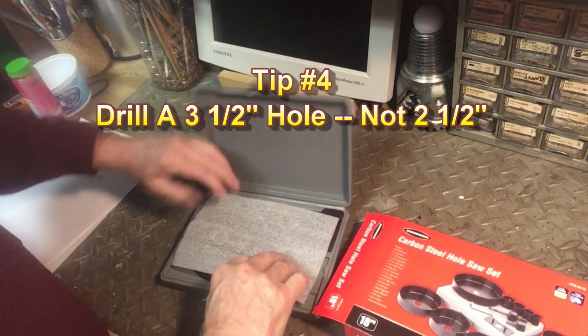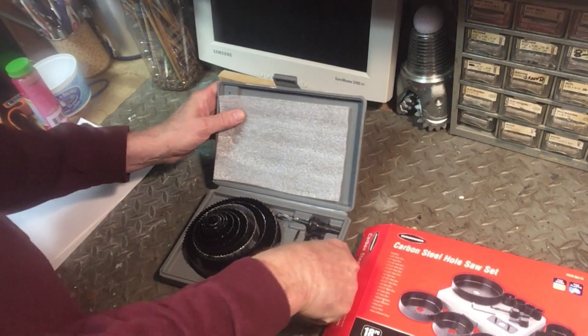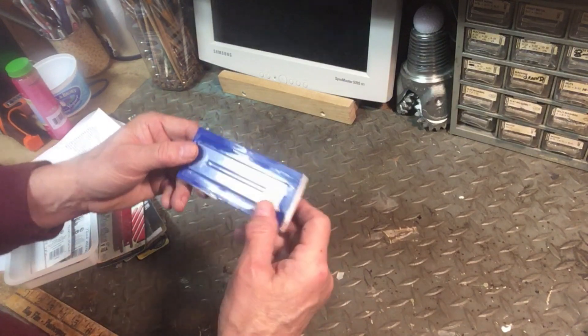You need a hole saw set. I got this one from Harbor Freight for $16. I had to cut through some concrete board, so I used an abrasive jigsaw bit to do that.